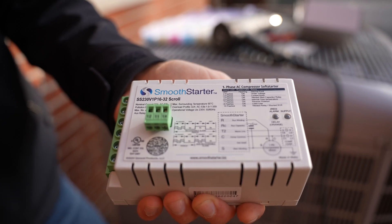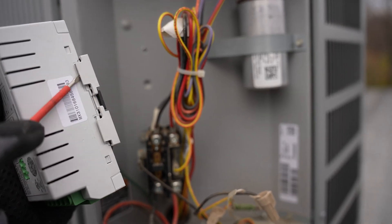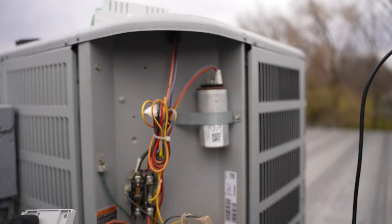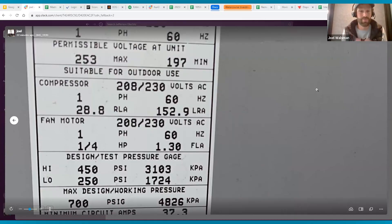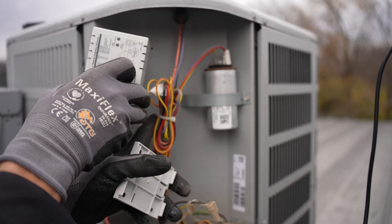So Jason, the question I have is: Smooth Starter — is it compatible with 230-volt AC applications regardless of whether it's an off-grid hunting cabin or a recreational vehicle? If those are the electrical parameters, this Smooth Starter is suitable to the application. Is that correct? That is correct, yes. 230-volt applications, 50-60 hertz.